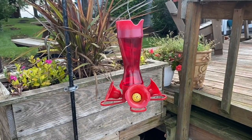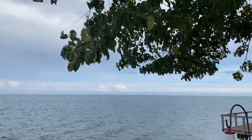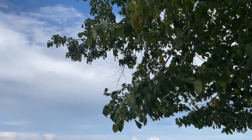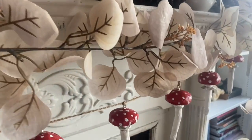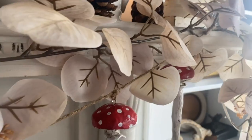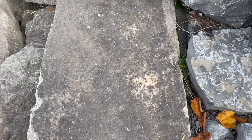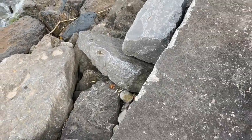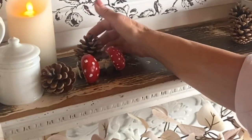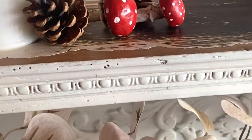Just about mid-September, when the hummingbirds head south, the winds begin to shift and it's time to cozy up the cottage for fall. I'm going to share today one of my favorite new little projects that I created to add a fun fall touch to our cottage. With a few simple supplies, we're going to create some really cute mushroom decor.